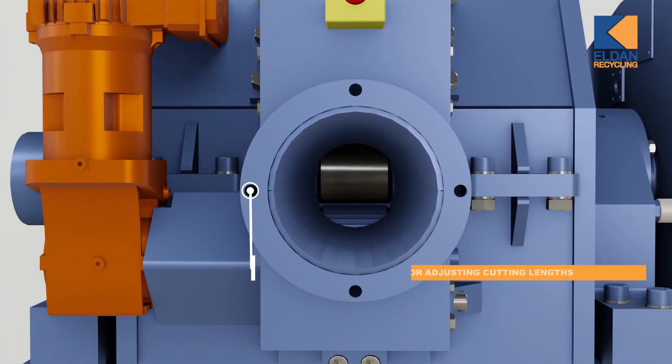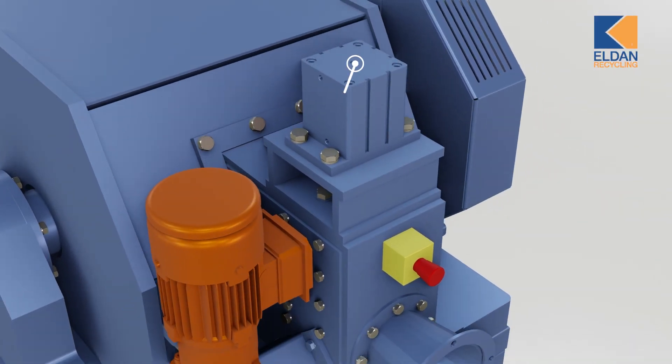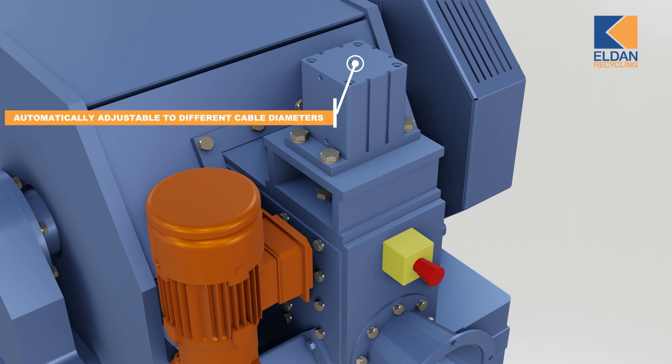The feeding system features two feed rollers. The bottom feed roller is driven by a frequency controlled gear motor on which the feeding speed is adjustable via potentiometer. The upper roller is pneumatically automatically adjustable based on cable thickness and pressure, to enable entry of different cable diameters.